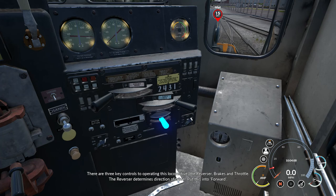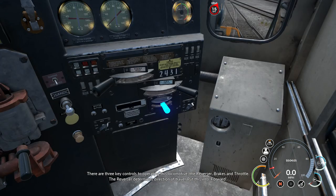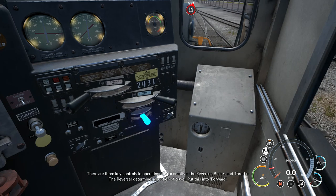There are three key controls to operating this locomotive: the reverser, brakes, and throttle. The reverser determines the direction of travel. Put this into forward.